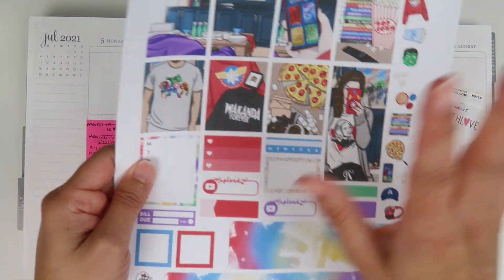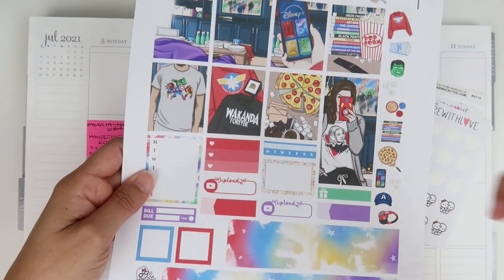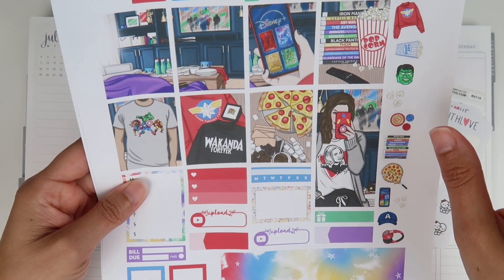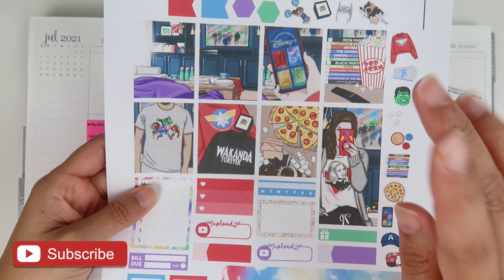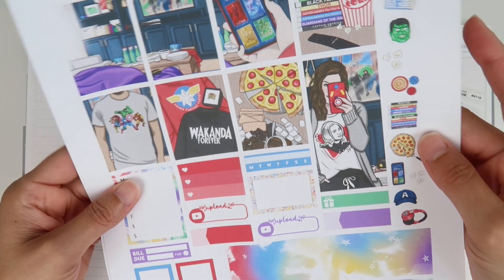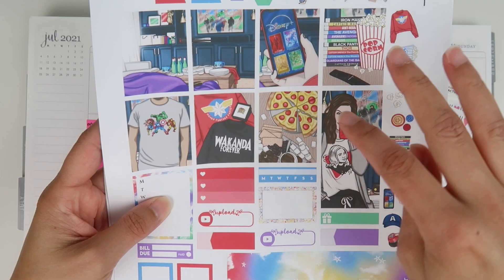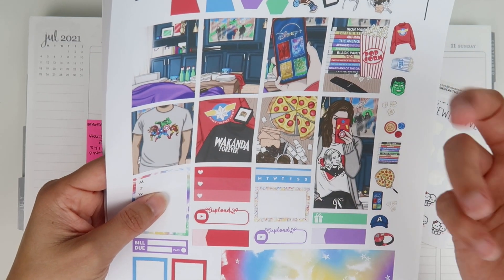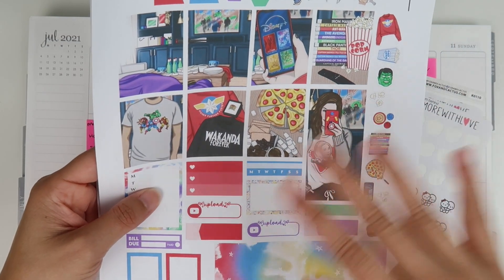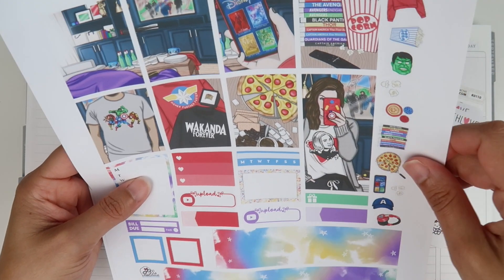Anyway, back to this kit. The full boxes are from Pink Leaf Printables and everything else is from Pink Planner Shop. I'll have both shops in the description box with coupon codes. I also uploaded a tutorial on Saturday on how to crop Pink Leaf Printables, because I got a comment that cropping her stuff was a little difficult — and it is very different. I've cropped about six different shops and hers was definitely different.